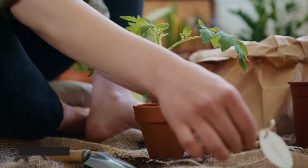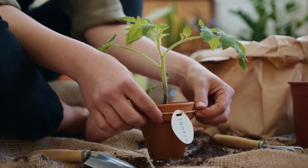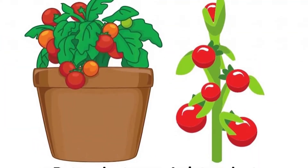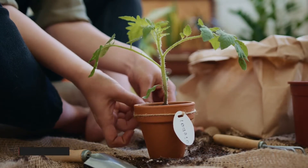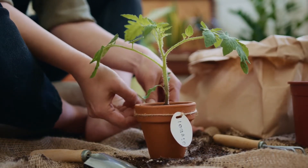Tomatoes don't like cold weather and they can't survive through a frost, so avoid putting them out too soon, especially if there's a frost risk. Tomatoes come in two types: determinate and indeterminate. Generally, the determinate variety is the best type of tomatoes to grow in pots because they aren't very large and you're supposed to harvest them all at once.